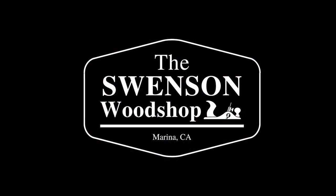I'm Greg Swenson and this is The Swenson Wood Shop. Thanks for selecting my channel. If you're not already subscribed, be sure to click the subscribe button and then that little bell to be notified when I upload new videos.